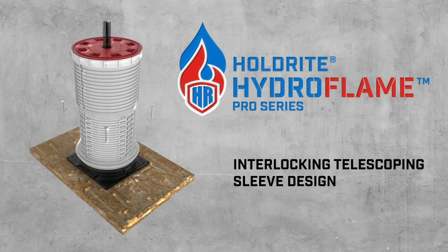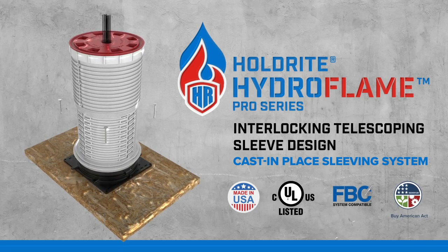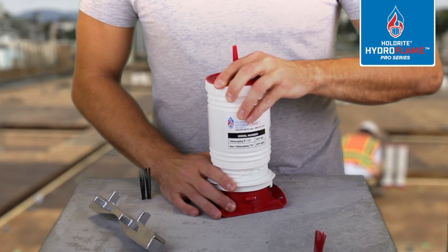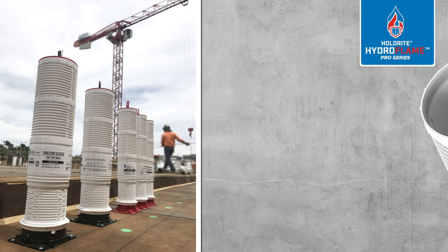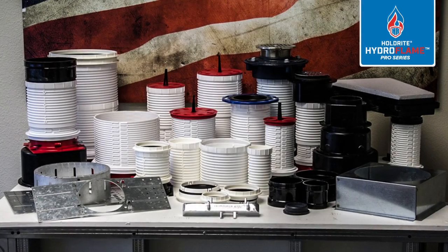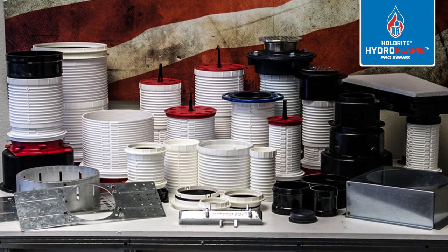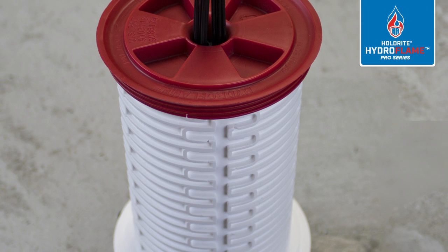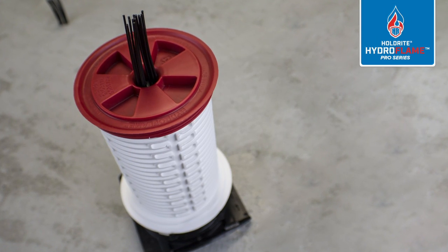Holdright Hydroflame Pro Series: interlocking telescoping sleeve design. Eliminate the need to cut sleeves on the job site. Extension sleeves available for greater than 12 inches. Accommodates various pipe, conduit, and cable types and sizes — 1½ inch to 6 inches. Non-telescoping design also available at 7 and 3¼ inches tall.